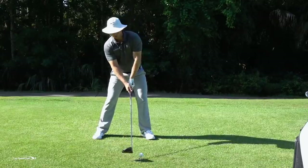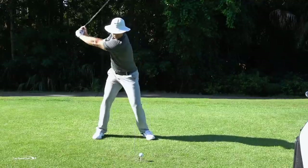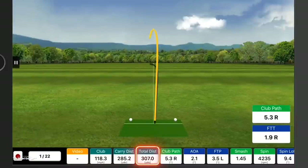I'm going to hinge forward, get a little tilt to my shoulders, head behind the golf ball — let's give it a whirl. Nice draw right down the left side of the fairway.